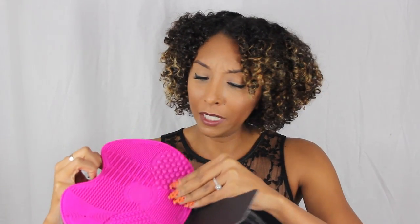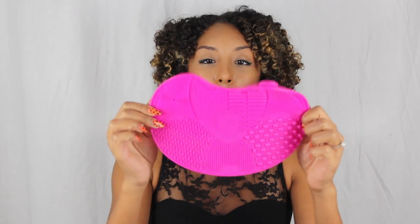Sigma actually has a couple of these cleaning tools — they have a glove that you slide on your hand, a larger version of this one, a really mini one, a mini glove — there are like four or five of them. This smaller one has very legit suction cups. A lot of people said the larger one didn't fit in their sink, so this one is more portable and smaller than the last one.